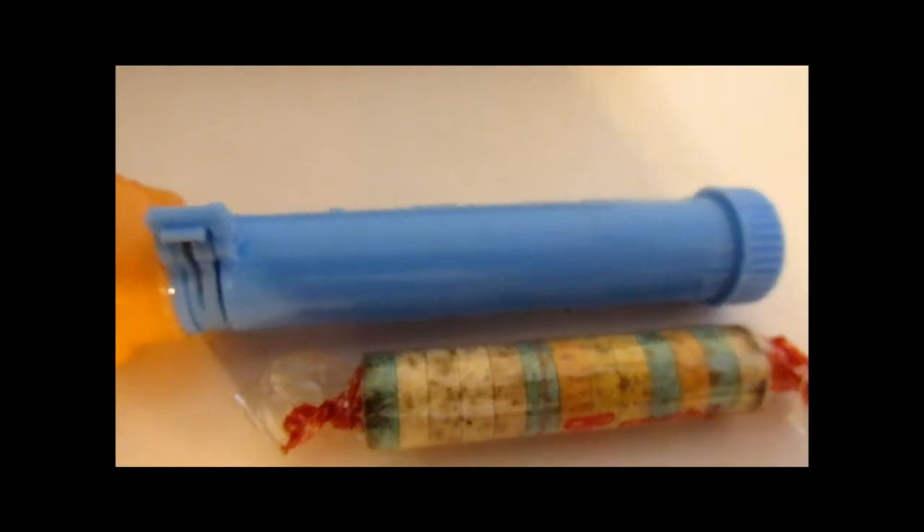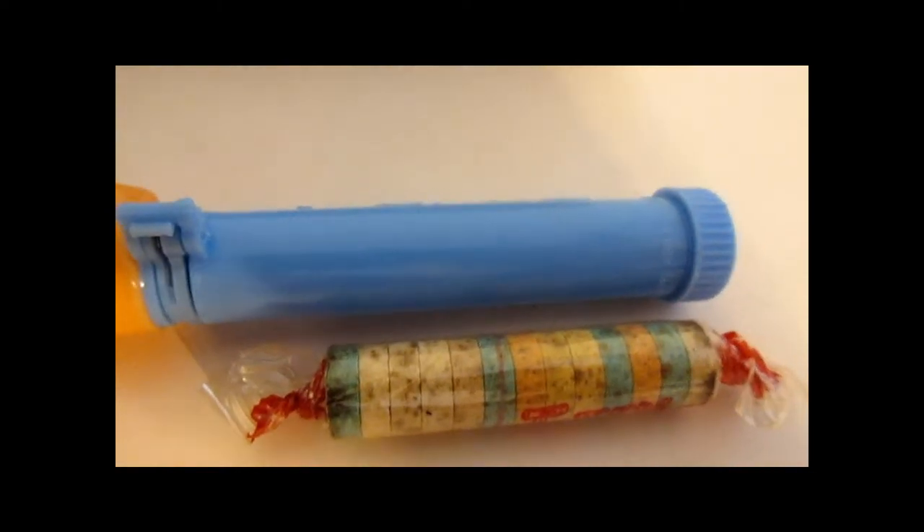If you flip over the back, you can see it has a smooth back. Some of them have something that looks like wood grain, which would make it more like a totem pole.